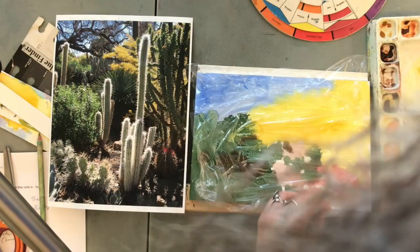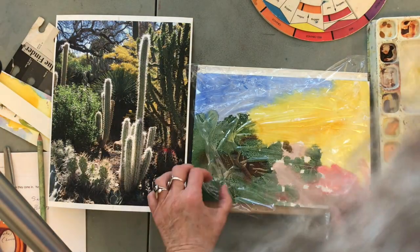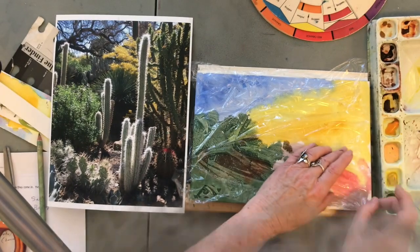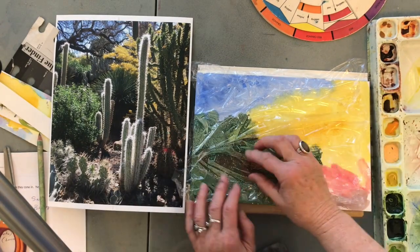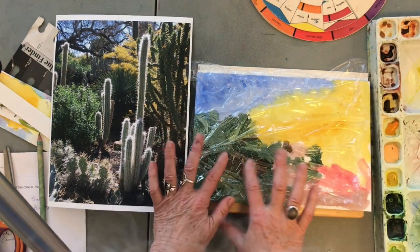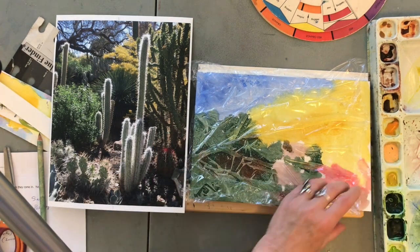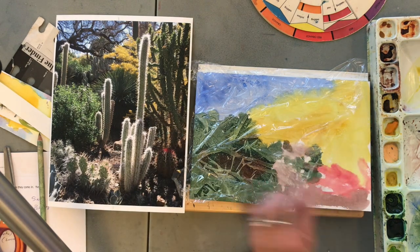We probably should do a demo showing you salt and this together. I use the saran wrap technique probably a little more often on texture on things like rocks, but it can be really interesting in plant matter too, so you can get little bits of interesting texture.